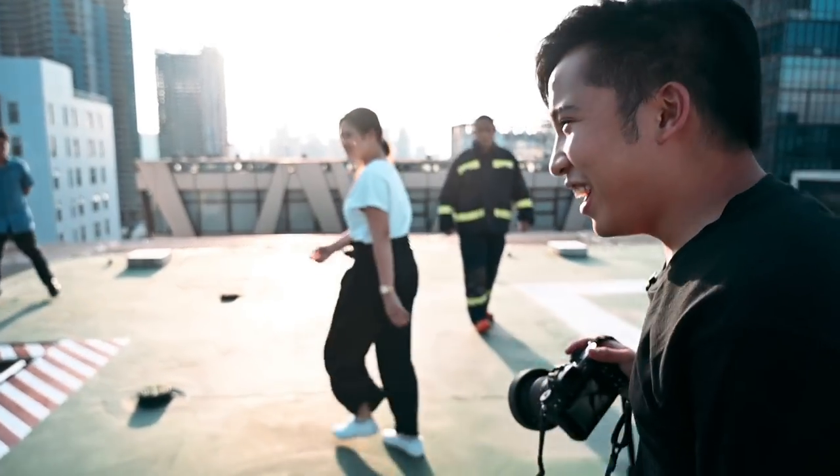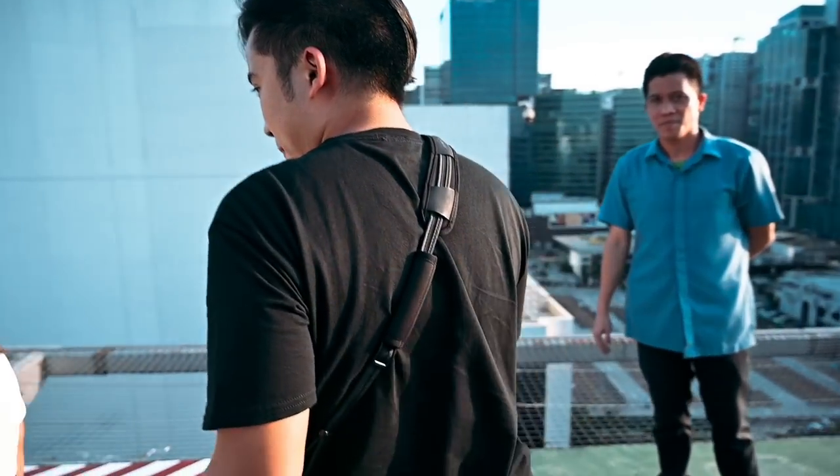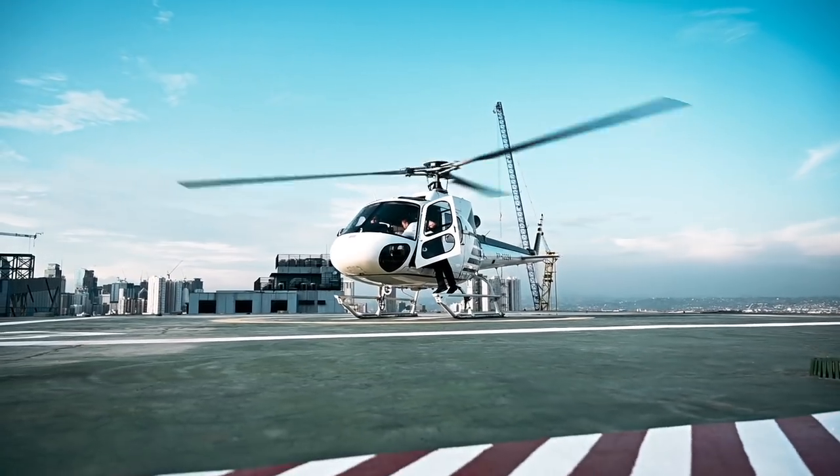That was so cool! That was an amazing experience. I hope you guys enjoyed watching this video as much as we did making it. If you're interested in booking your own helicopter flights, check out Ascent PH — they are super cool. They've been really accommodating this whole time and made this experience smooth and easy for us as first-time helicopter riders.